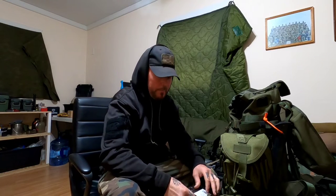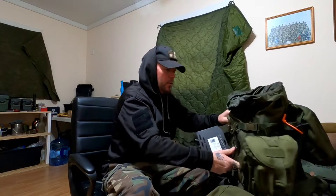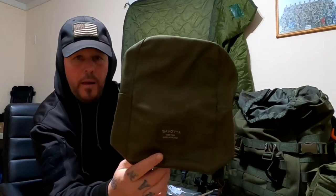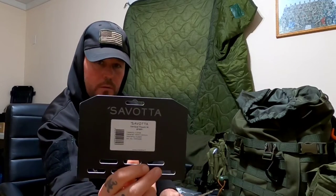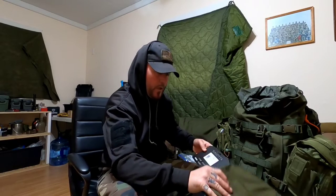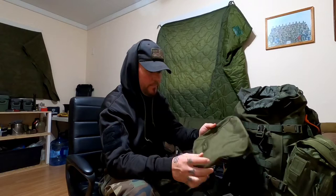Hey, what's going on guys, Ryan here with Burnwood Bushcraft. Just got some new pouches in the mail to put on my Jakari M Savada backpack — these are the vertical pouches, the medium size. Got these from Canadian Outdoor Equipment and they were here in three days, surprisingly.